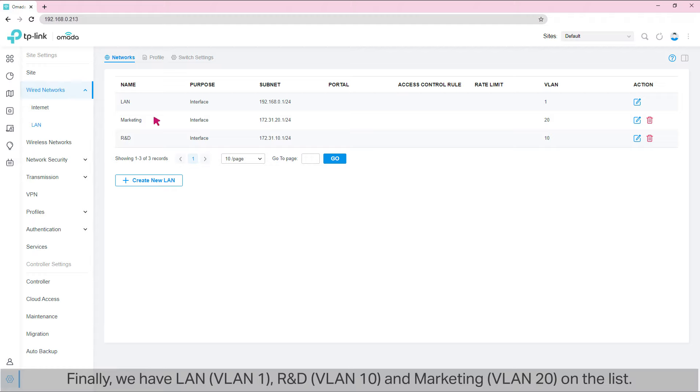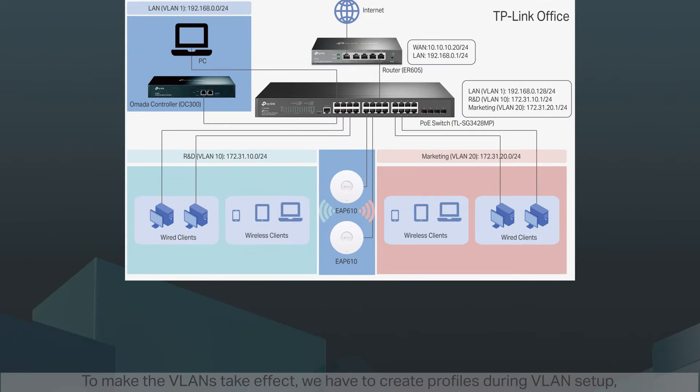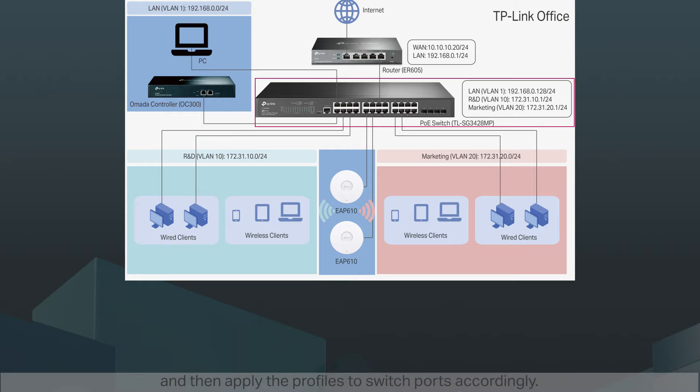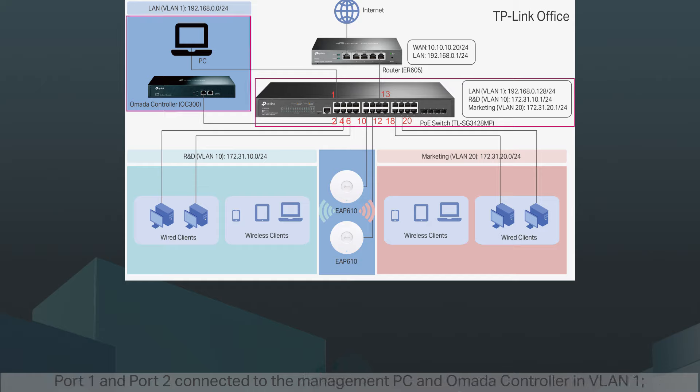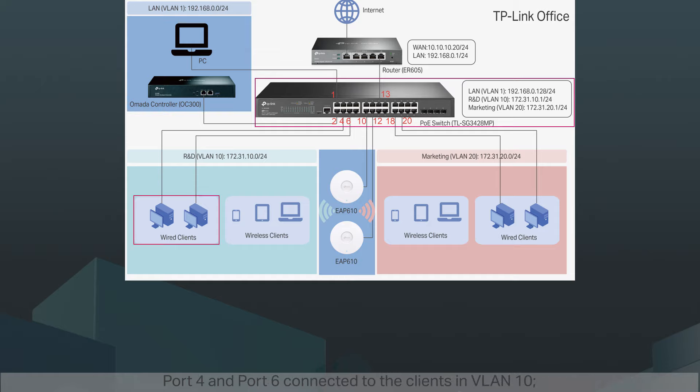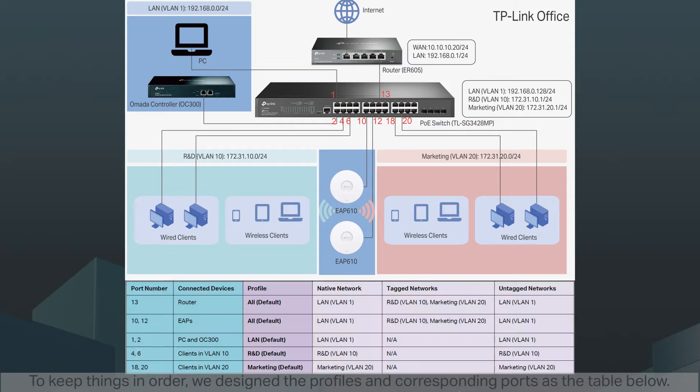Finally, we have LAN VLAN1, R&D VLAN10, and Marketing VLAN20 on the list. To make the VLANs take effect, we have to create profiles during VLAN setup, and then apply the profiles to switch ports accordingly. We have port 13 connected to the router, ports 10 and 12 connected to the EAPs, ports 1 and 2 connected to the management PC and Omada controller in VLAN1, ports 4 and 6 connected to clients in VLAN10, and ports 18 and 20 connected to clients in VLAN20. We designed the profiles and corresponding ports as a reference table.